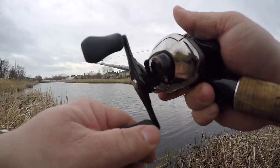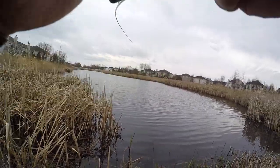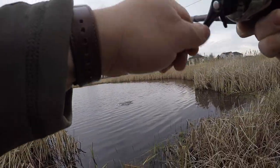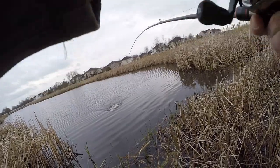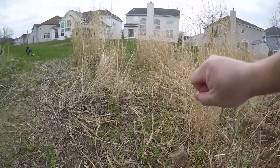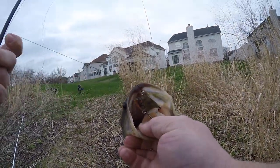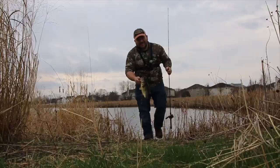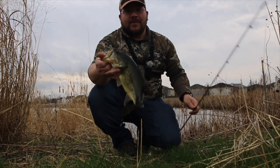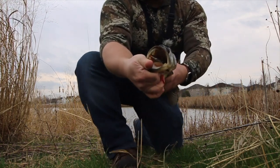We are on the windy side — first cast, and it's a good one! Come here buddy. First cast with the lipless and he choked it! First cast, guys — look at how he ate that bait.